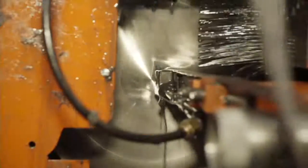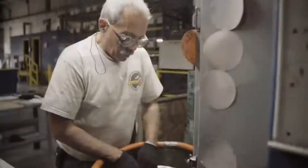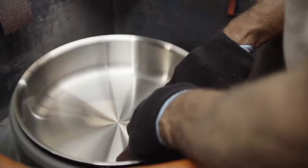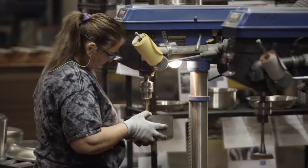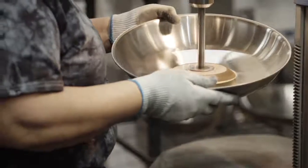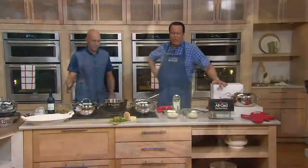What that means is you get incredible conductivity, but then they form each and every piece. I watched how many different steps each piece of cookware went through — from the polishing to putting the handles on — to make sure that when you open up an All-Clad box, it's worthy of that name. And it is. You're looking at gorgeous cookware that people around the world aspire to using in their kitchen.